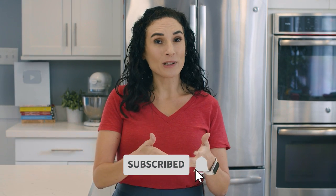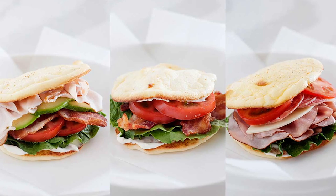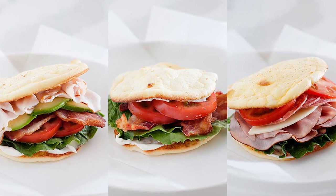Right by that red subscribe button — the one you click if these types of recipes are right up your alley. Today I have some filling salads, but also plenty of low-carb lunches that aren't salads. So yes, low-carb lunches can be filling and fit your dietary needs.